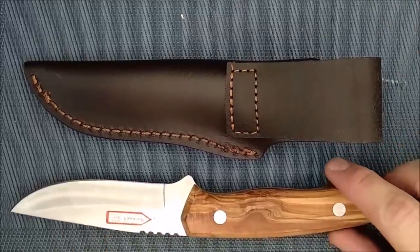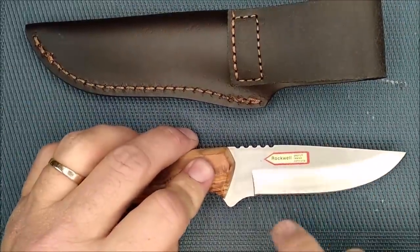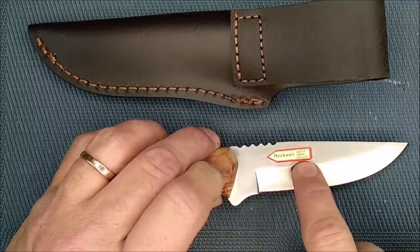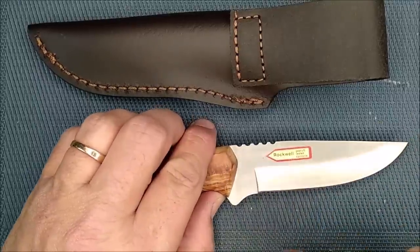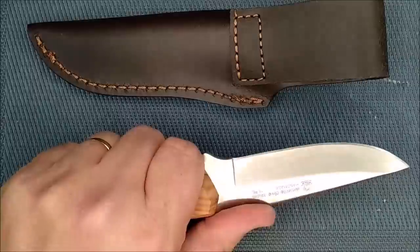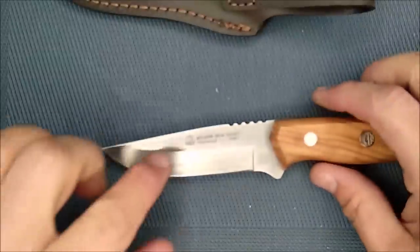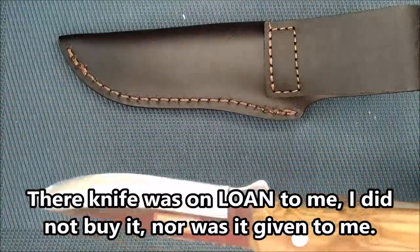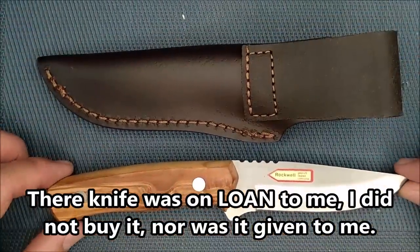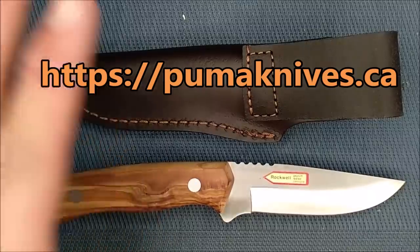First off, you'll notice there's a sticker on the blade — that's because Puma knives, every single one of their handcrafted knives, are tested. It says 'Rockwell tested, geprüft, tested, contrôlé.' It's a test to confirm the Rockwell is exactly what they say it is. 4116 has a Rockwell of around 56 plus or minus, and this knife certainly was heat treated properly or it wouldn't have passed that test. I'm leaving the sticker on because I'm returning this knife to Puma knives — the distributor is in the Ottawa Valley, north of Ottawa. There is a Puma knives distributor for Canada.